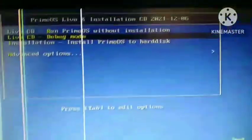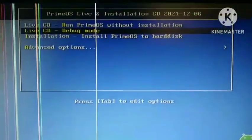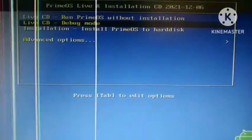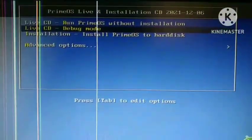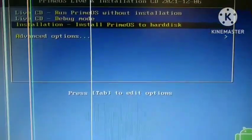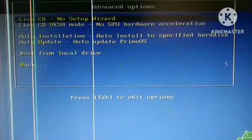After connecting the pendrive and booting from it, you will see this screen. The screen is similar in both Android x86 and Prime OS. Note that the BIOS screen varies across different devices and so does the key to access it. If you have a second hard disk without any data, click on Advanced Option and then click on Auto Installation.